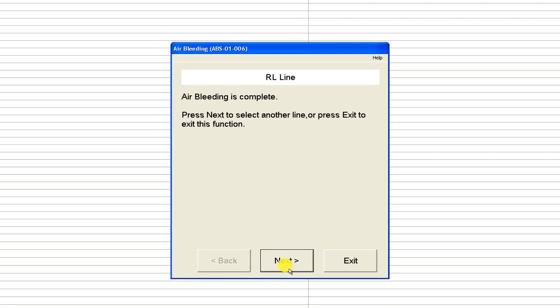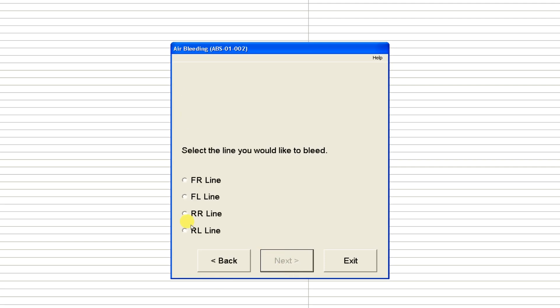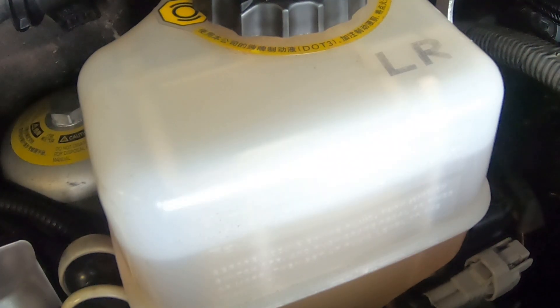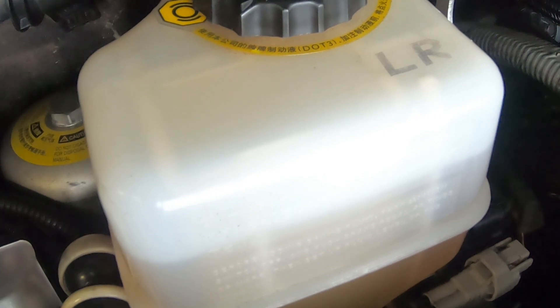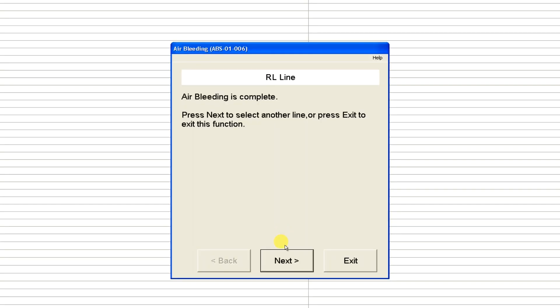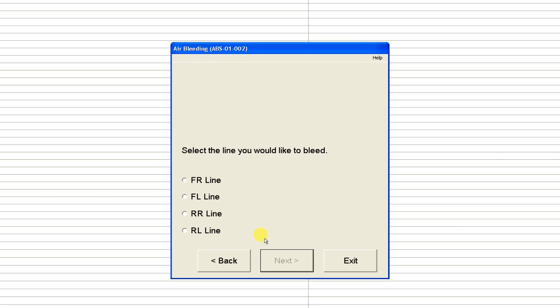Air bleed is complete. Press Next to select another line or press Exit to exit the function. I'm going to hit Next and do that right rear line again. I will repeat this process about five times per wheel cylinder just to make sure that I get all of that air out. I've got plenty of fluid — I'm pushing DOT 4 fluid through it now. And once I've finished bleeding all four corners, we'll meet up again.